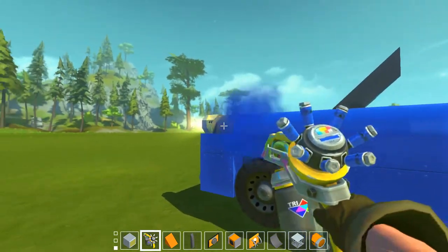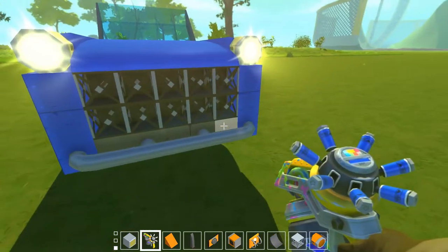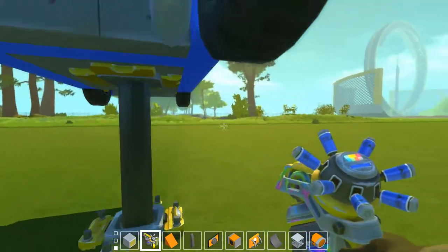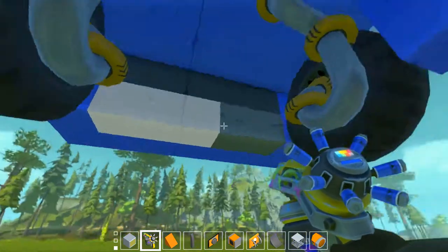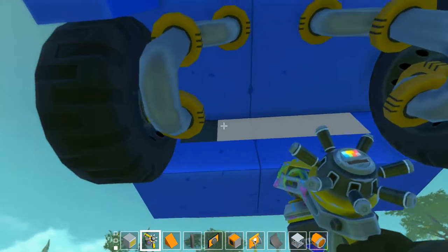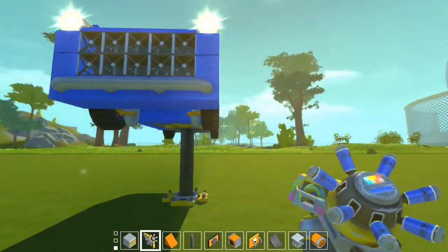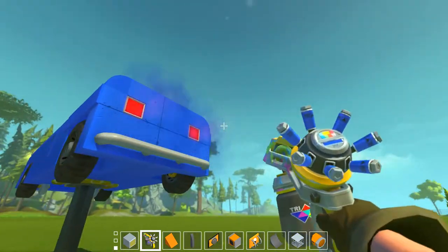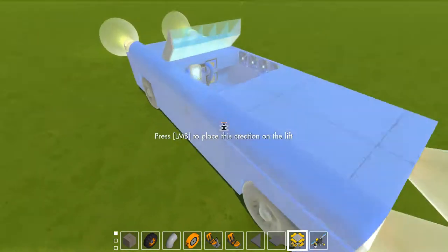You shouldn't paint the headlight because otherwise you won't get the actual color you want it to be. Paint literally everything except for the lights and the bumper. The bumper is supposed to be a chrome bumper and stuff.